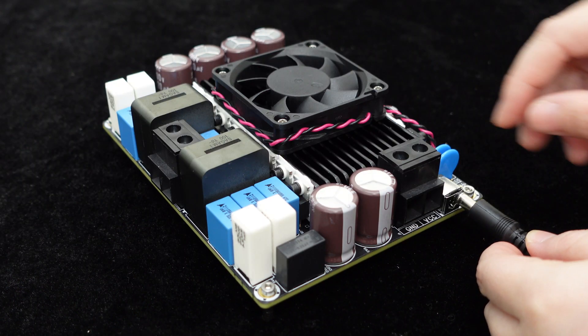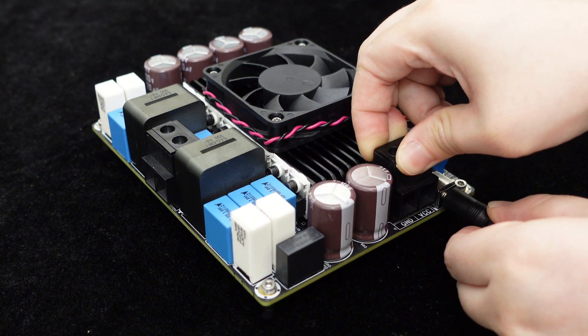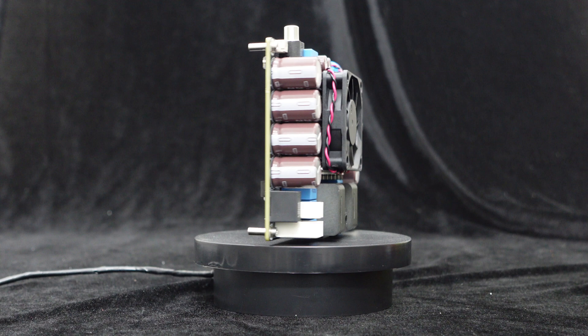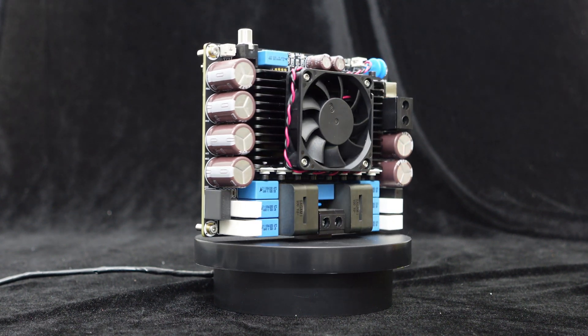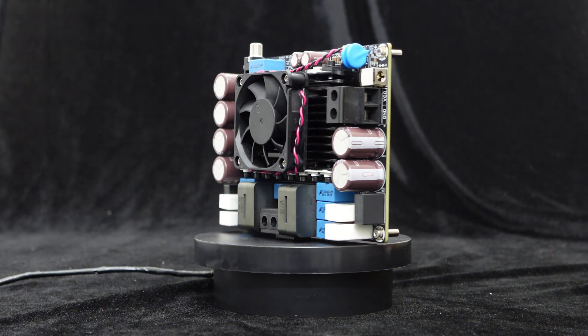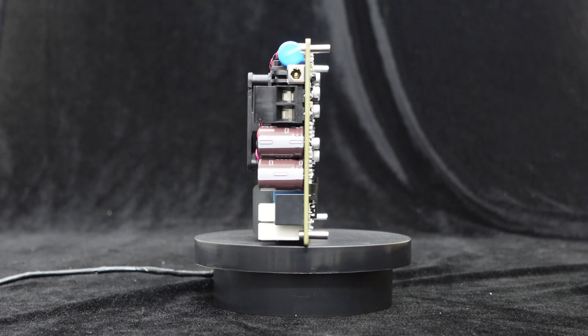If you want to perform quick tests and evaluations, you can also power it through the DC power interface. To achieve ultra-high power output, high voltage is essential. This amplifier supports an ultra-wide input voltage range of DC 48V to 170V.